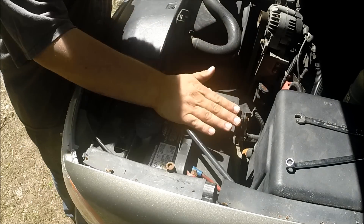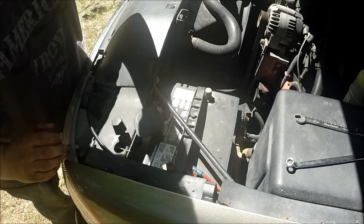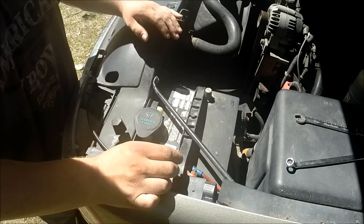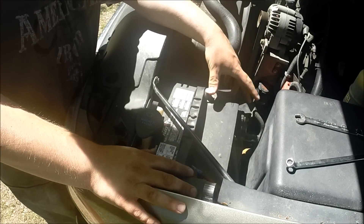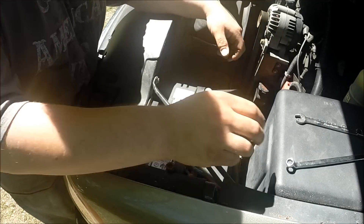Today I'm going to try to remove the battery from your Silverado. This is the 99 to 2007 version. This does have top post mounts, but it's actually a side mount here.